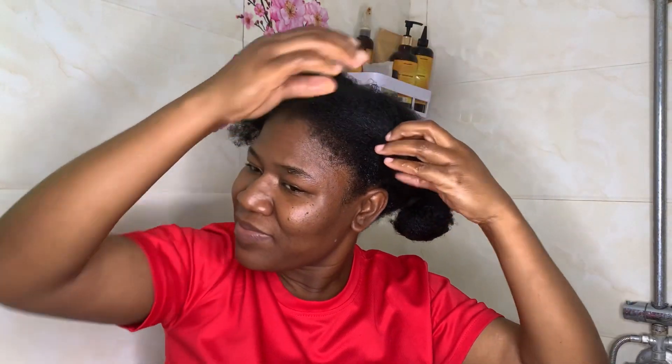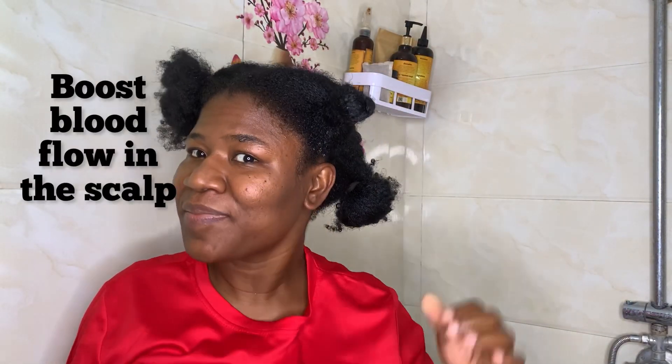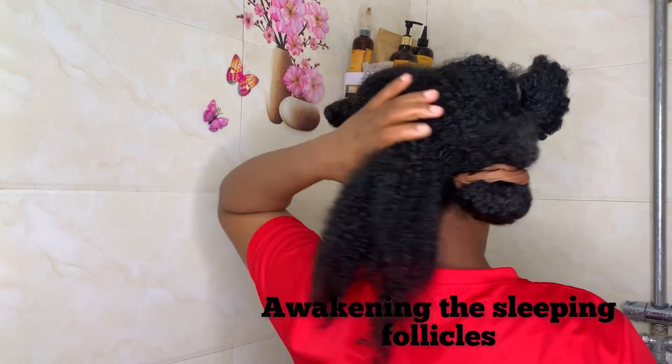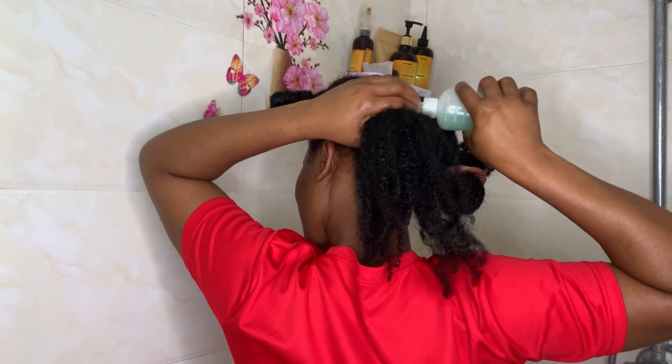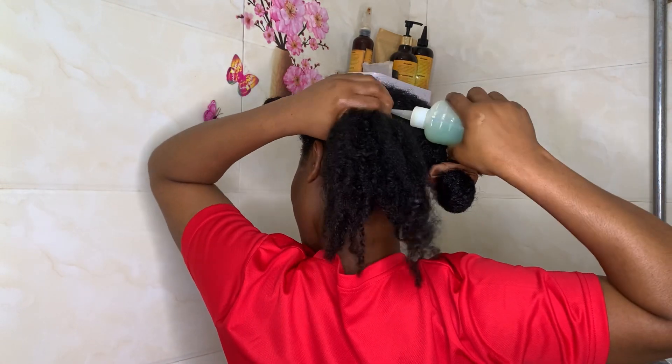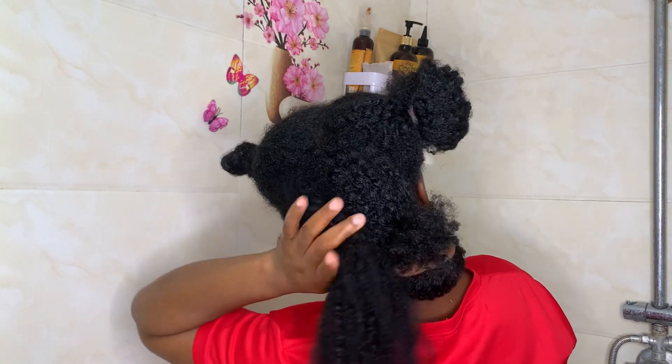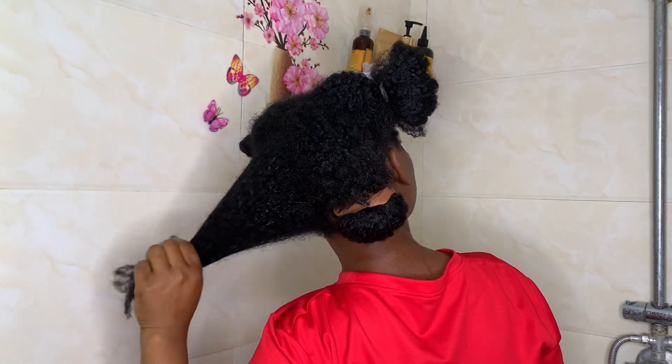We know that buildup obstructs the growth of our hair, so when we use onion on our scalp it can help clean the buildup, thereby allowing for fresh and easy hair growth. This juice can also be helpful for people with dandruff since dandruff is a fungal infection — the antifungal properties of onion will definitely do justice to it. Onion juice can also help boost blood flow in our scalp due to its astringent properties, which awakens the sleeping follicles. When blood flows to the hair it supplies oxygen and all the nutrients needed for hair growth.